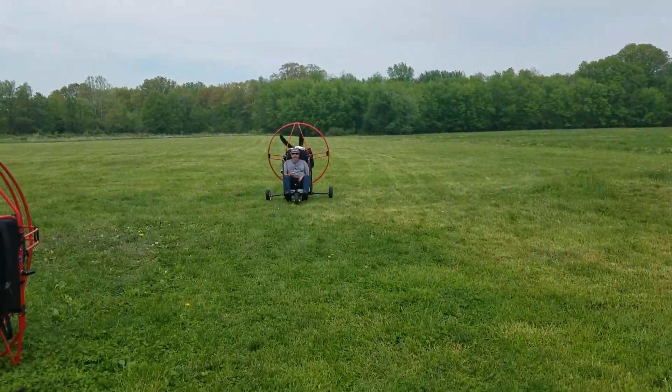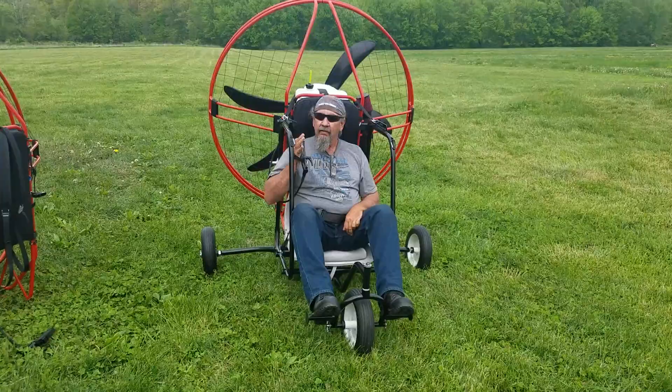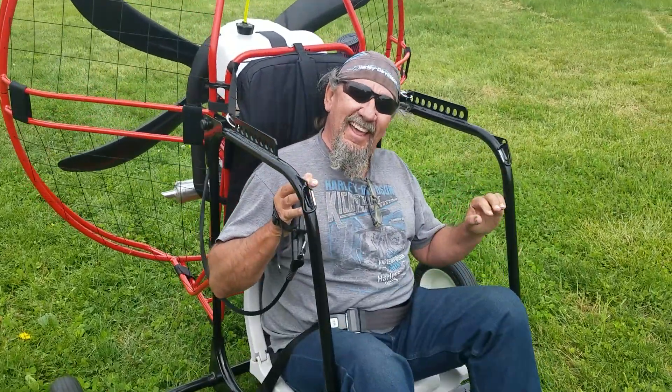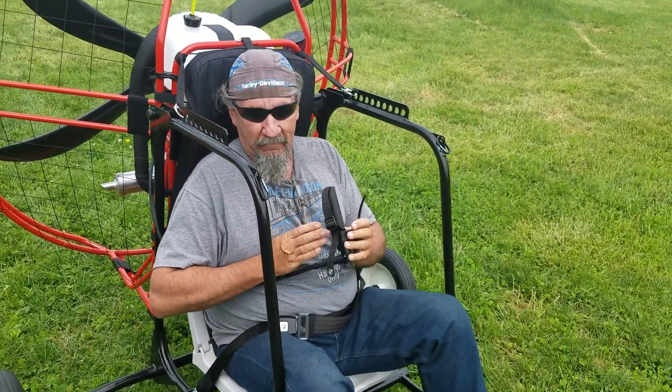We've got an old biker here coming in — he came in all the way from Arizona. Seems like it's got some power to it? Oh, plenty of power. Yeah, you're just idling and it'll pick you up out of the hole.